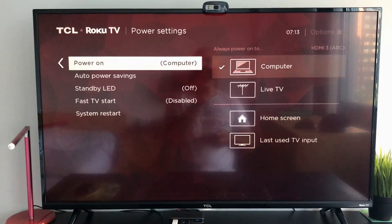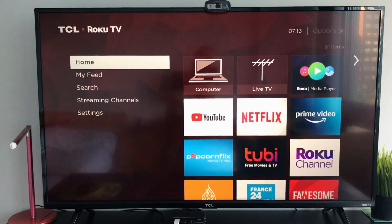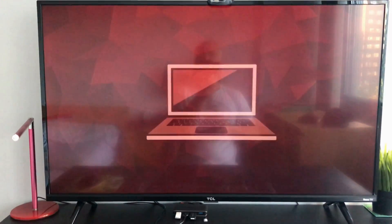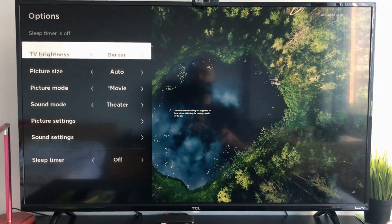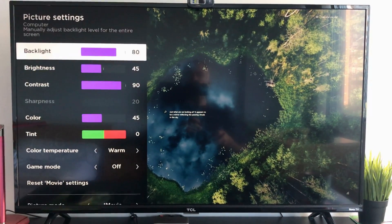This way, each time you turn off the TV and turn it back on, it will directly go to the computer input. I'm going to show you how it works now — I'm turning off the TV and then turning it back on, and it goes directly to the computer so you don't have to select it each time.